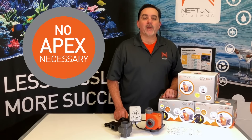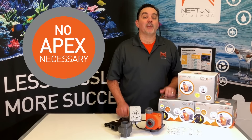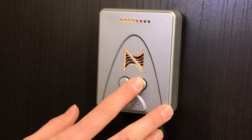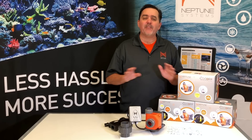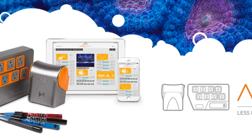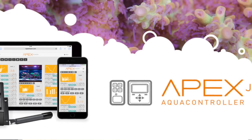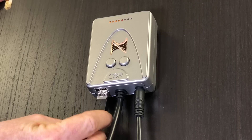And can you believe it? The Core 20 doesn't even require an Apex to operate. This Core can be used completely standalone — you can control everything right from the easy-to-use Core driver. Of course, you can also connect the Core 20 to your Apex and unlock even more unique features, and the Core will connect and operate with any Apex, including the Apex Classic and the Apex Junior. Simply connect the Core 20 driver to any available Aquabus port and plug it in. So if you don't yet have an Apex, the Core will be ready for you when you do.